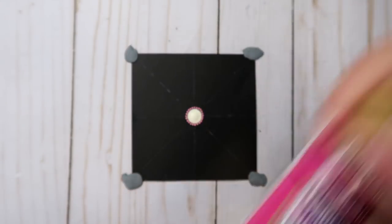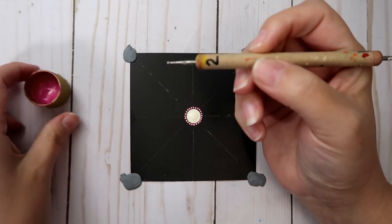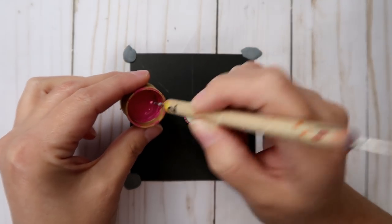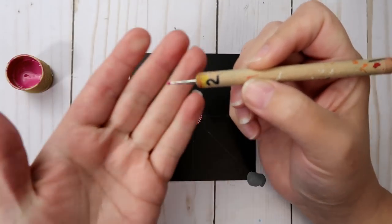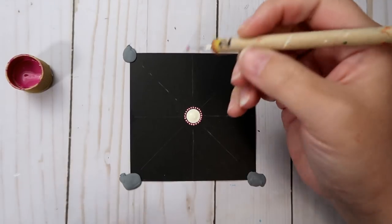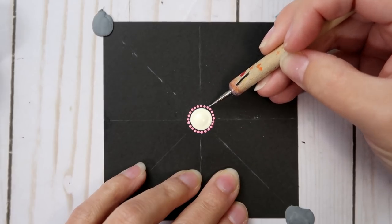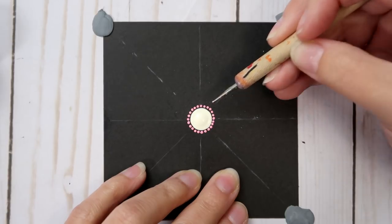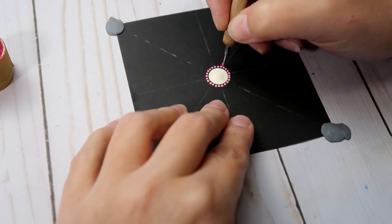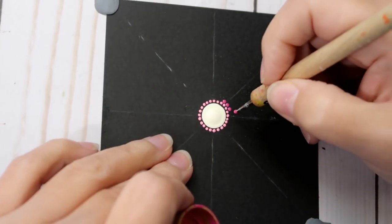For the next color, Royal Fuchsia — again DecoArt Americana paint — use a size 2 nail stylus, just a little bit larger than size 1. You're going to offset your dots, so place the second ring right in between on the outer edge of two of the previous dots, all the way around. Just take your time.